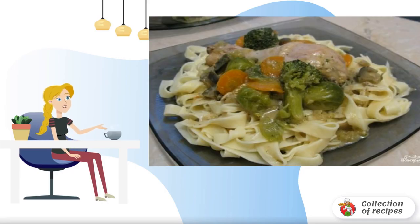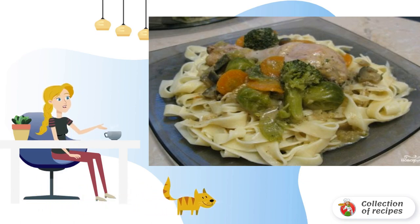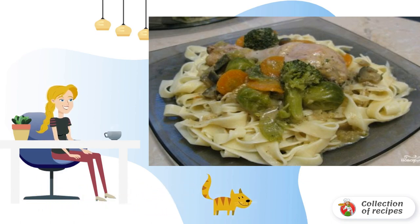Chicken stewed in sour cream sauce with broccoli, Brussels sprouts, eggplant, carrots and onions. A very rich and self-sufficient dish, so no additional side dish is required. Delicious.